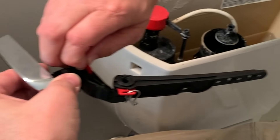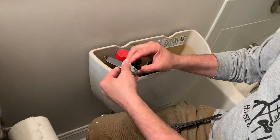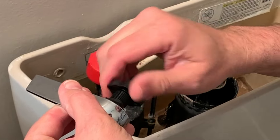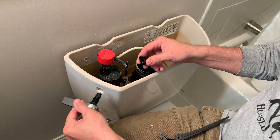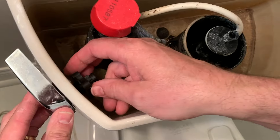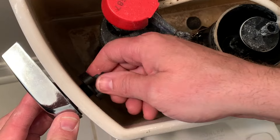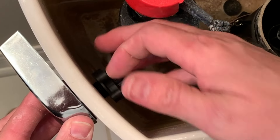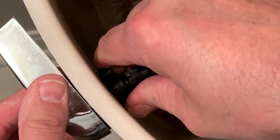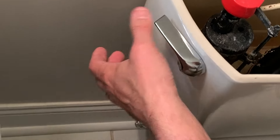All we've got to do now is take the arm off and put the handle in here. The handle just has this plastic nut. We'll put the handle in through the hole in the side of the toilet tank and then screw this plastic nut back on. It's reverse threaded — that makes sense. So that's good and tight; I'm just doing hand tight because it's plastic.